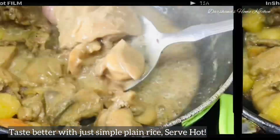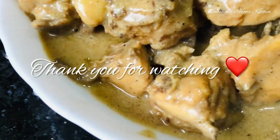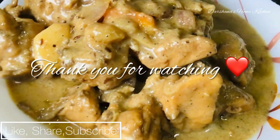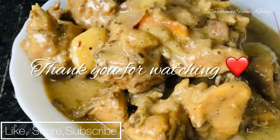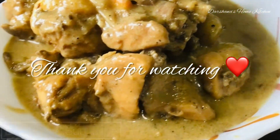This chicken tastes better if you serve it with plain rice. Do give it a try and serve it hot with plain rice. Let me know how you find this recipe, and I hope you will support my channel by liking, subscribing, and sharing. Thank you so much!